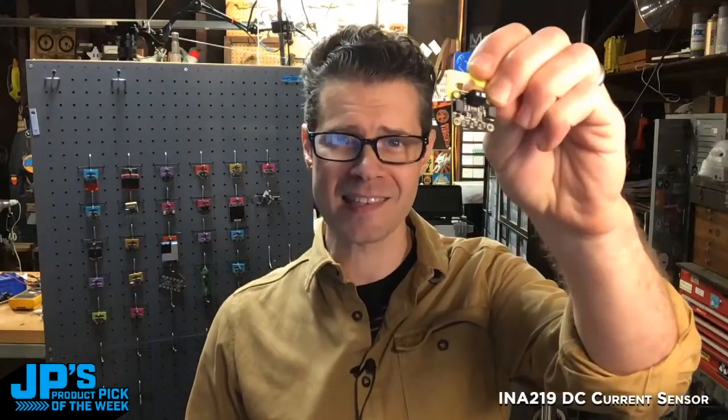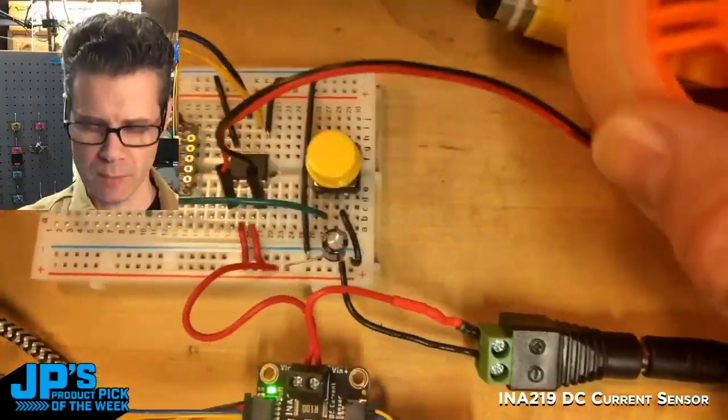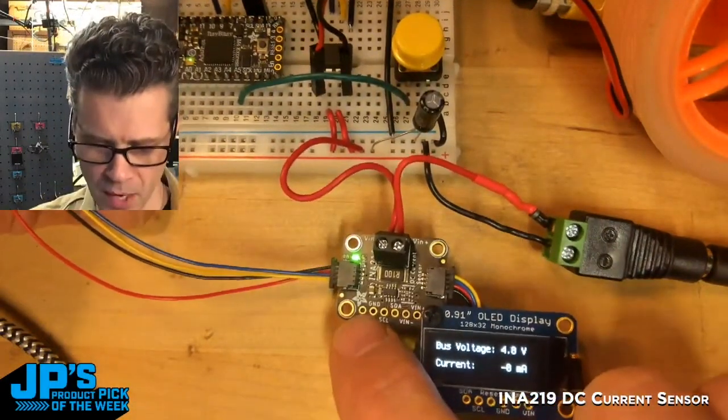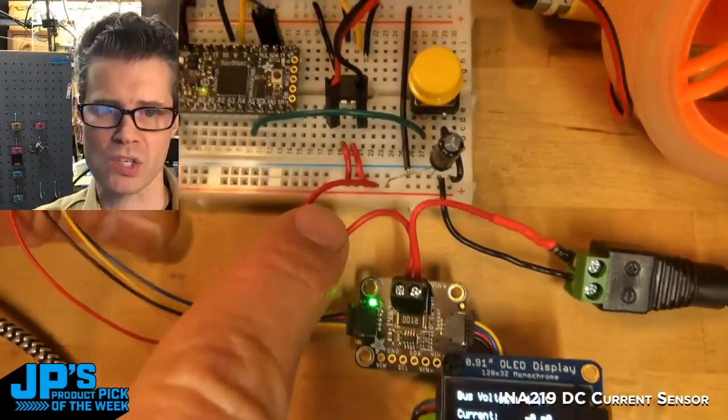The INA219 high side DC voltage and current sensor in STEMIQT format. I'm going to run this DC motor so we can look at the voltage and current as we run the motor. The power supply goes to the VIN so it can measure the current and voltage, and then that runs to the rest of my circuit.